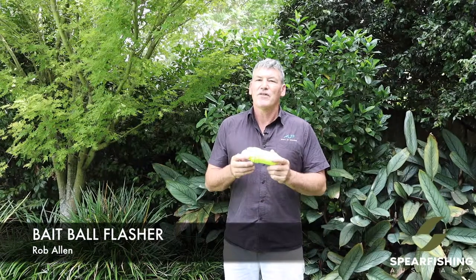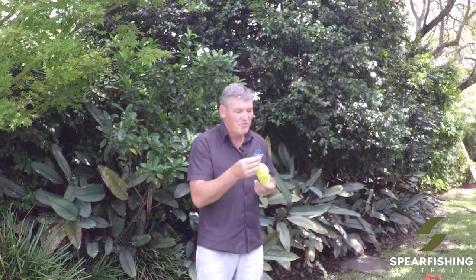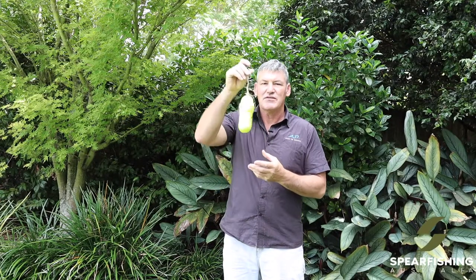Neil Dorian here from Spearfishing Australia, here to tell you about the Rob Allen teaser range. The first teaser is this little compact bait ball flasher, so this is perfect for people that want to use a flasher or a teaser in a situation where they're shore diving or traveling.